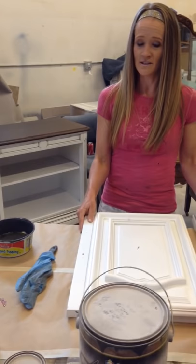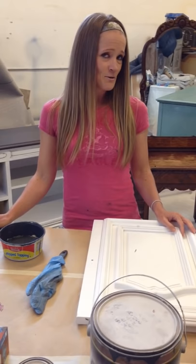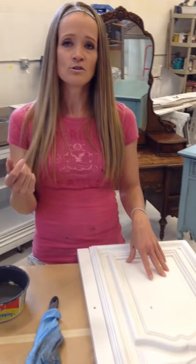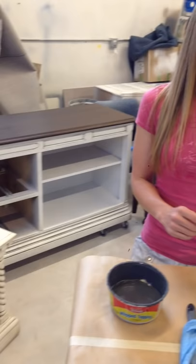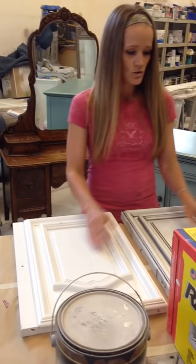We have moved from the garage into this beautiful shop, which we need to soon move out of because we are out of space. I get asked all the time about doing a video for glazing, so here we are. It's a Friday night and I was hoping to go out tonight. So, I'm going to show you guys how I glaze and what I like to use.